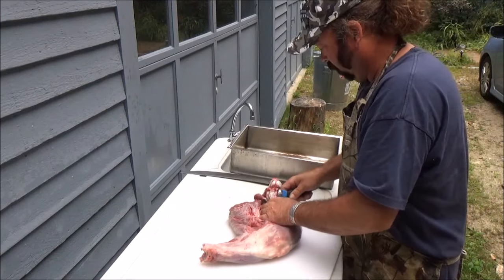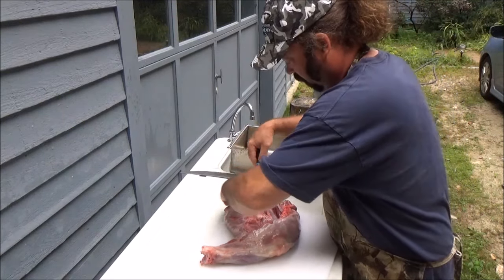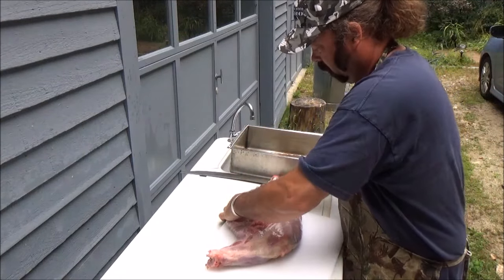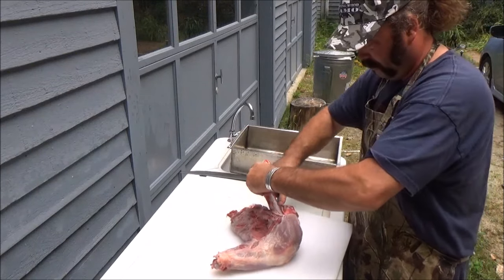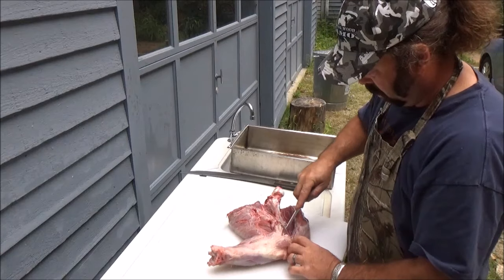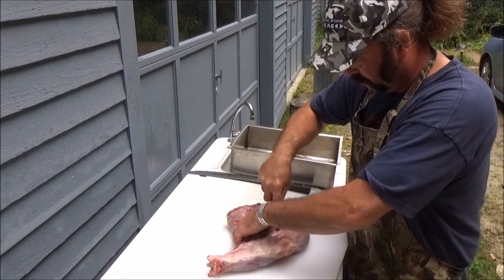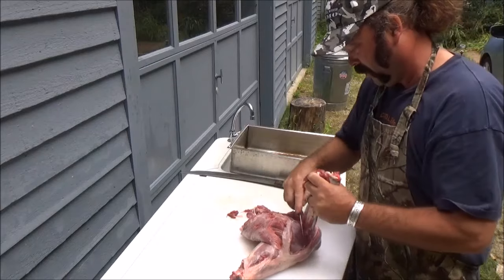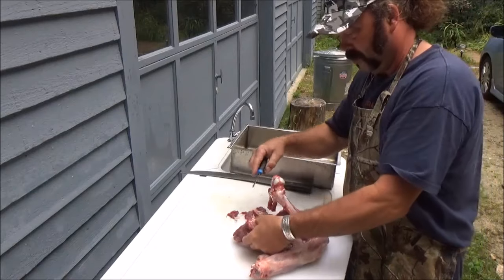You can go back and trim off the extra bits afterwards, but it's a good idea to pull out all the sinew and that stuff — you don't have to put that in with your hamburger. There are some good cuts off this if you wanted to do a roast, but it depends on the palate. Most people don't even eat bear, never mind make roast out of it, but you can. With all this here, it'll make really good burger.